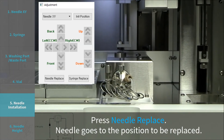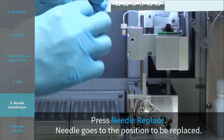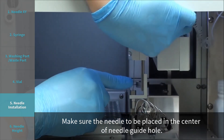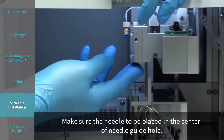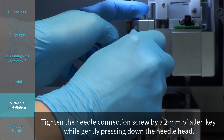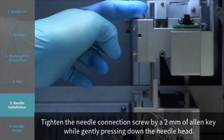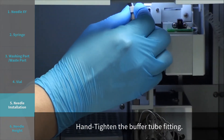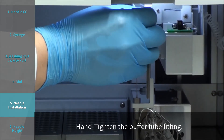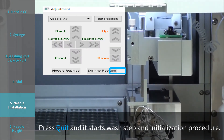Step 5: Needle installation. Press needle replace. The needle goes to the position to be replaced. Install a new needle, making sure the needle is placed in the center of the needle guide hole. Tighten the needle connection screw with a 2 mm Allen key while gently pressing down the needle head. Hand tighten the buffer tube fitting. Press quit, and it starts the wash step and initialization procedure.